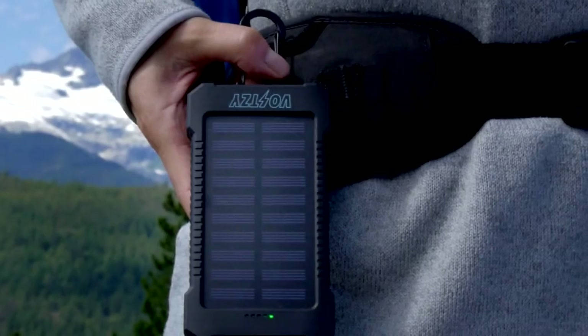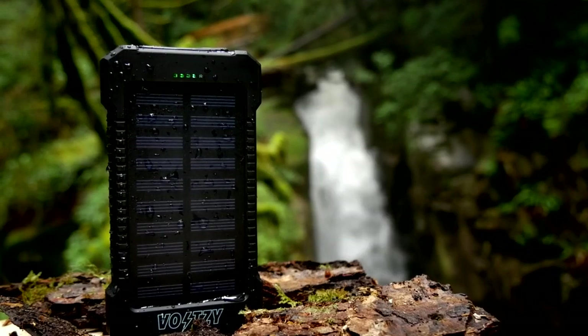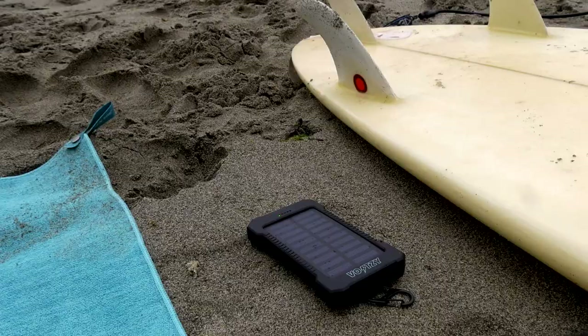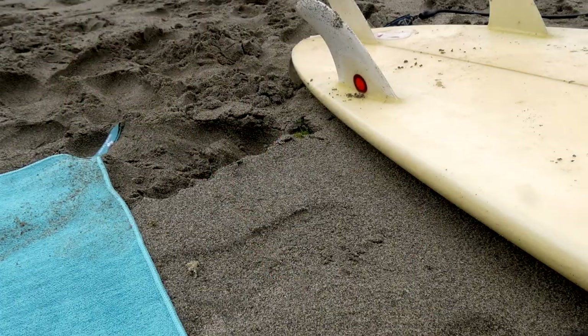The rugged build is water and dust resistant with an IP67 rating and designed to withstand rain, dirt and being dropped.